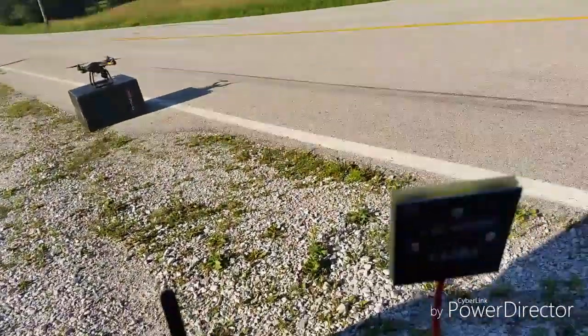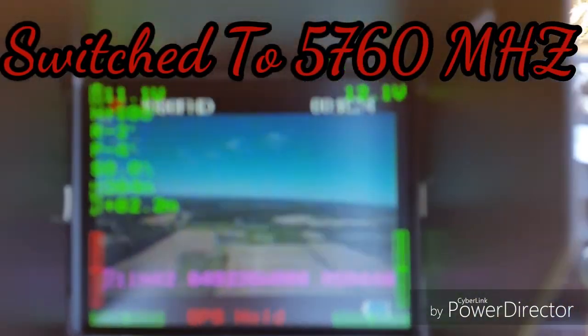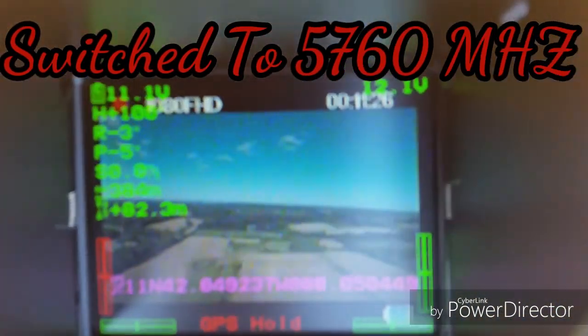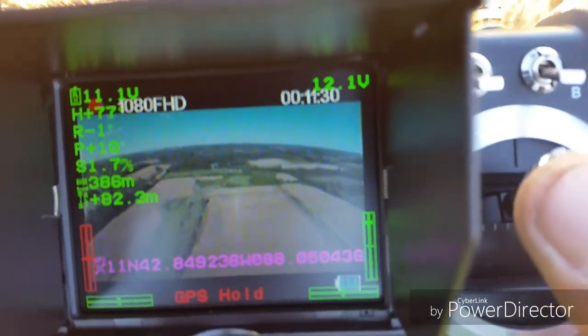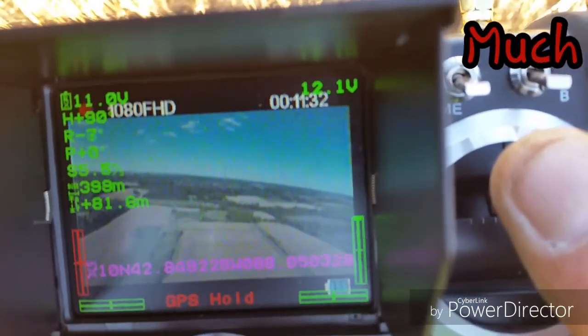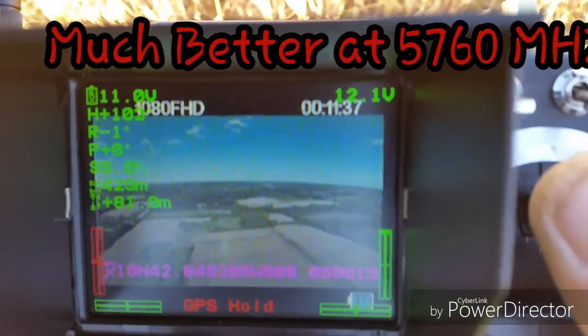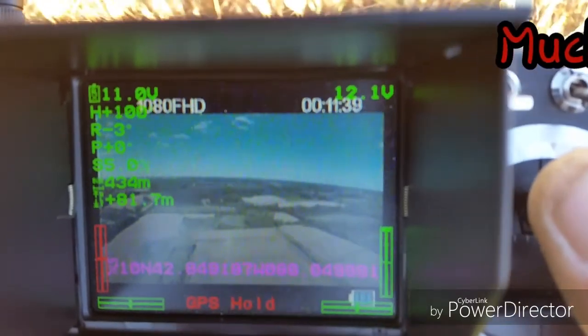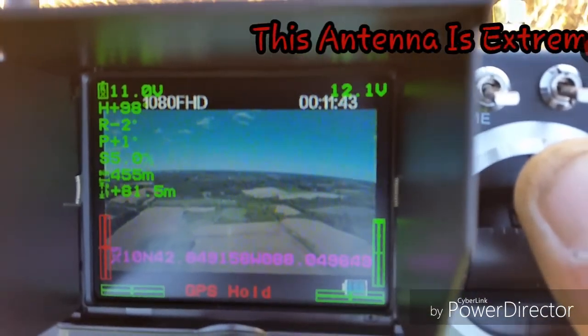I brought her back home and went into the menu. She's looking okay now, so I'm going to resume it. Full pitch forward — 420 meters, 81 meters high. FPV still clear.